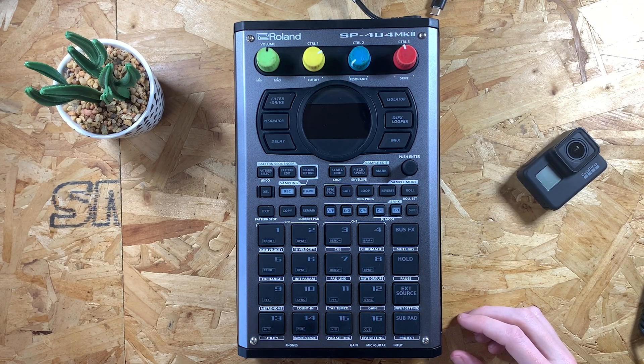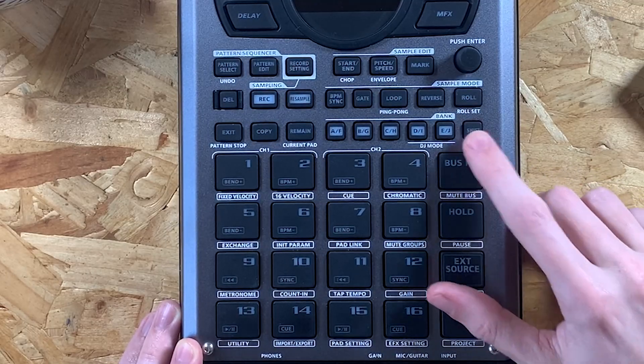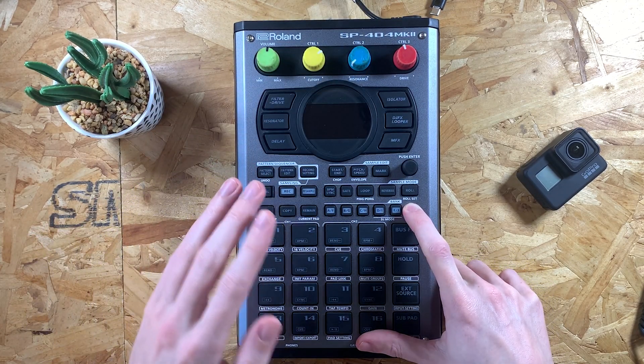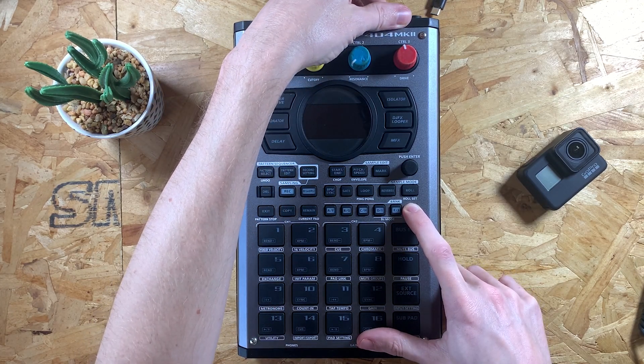Once the SD card is inside the device you need to switch it on, but you need to be holding shift while you do it. So I'm going to put my finger on shift — which is here — turn the device on, and an update screen will come up. It initially says the files are not found but then it quickly changes to saying they are found, so make sure you just be patient and wait for it to change. I'll show you what happens here.